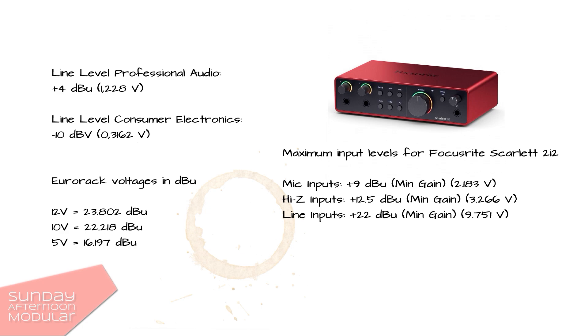For a better understanding, let's take a look at this sheet I made. Line level for professional audio is plus 4 dBu, which is 1.228 volts. This is the level an output module aims for. How would this compare to our modular synth levels? The absolute max is plus 12 and minus 12 volts. In this example we only talk about the plus range. Usually we are around 5 volts with our modular synth.